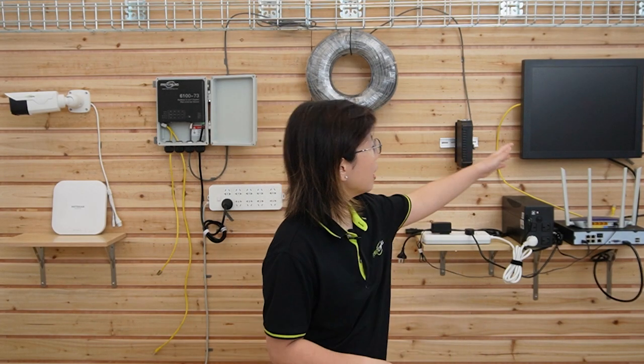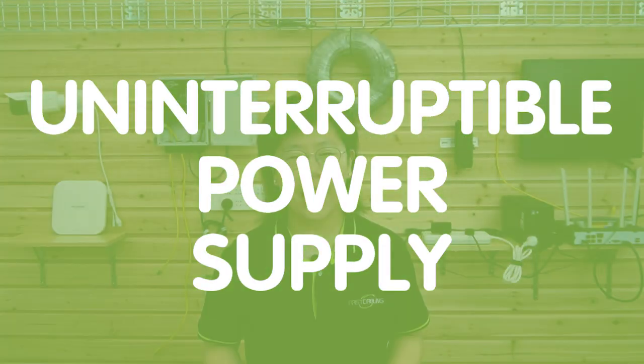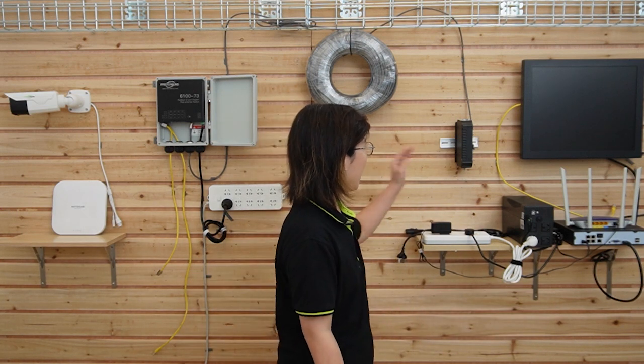Over here we have a monitor and the NVR, since we're connecting to an IP camera at the edge. This is the router to provide the main network data, and as our customer specified, they're all connected to a UPS — Uninterruptible Power Supply — which provides backup power to connected equipment during a power outage, using batteries that store electrical energy.